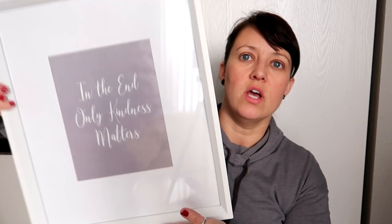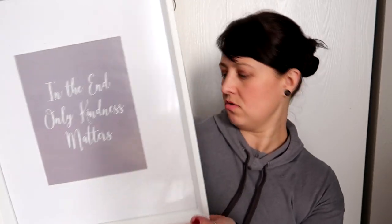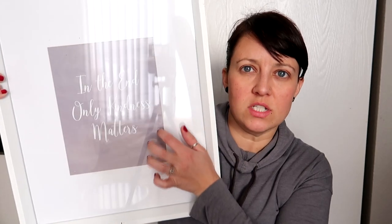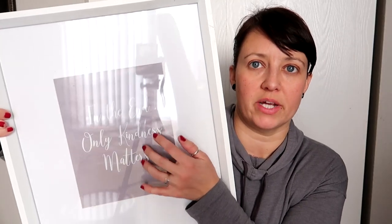This one is Hannah's but I kind of like it, it's cute. So this frame was $3.50. I don't think she's going to keep the picture — it has a saying in there — she wants to take one of her own pictures and put it in here.